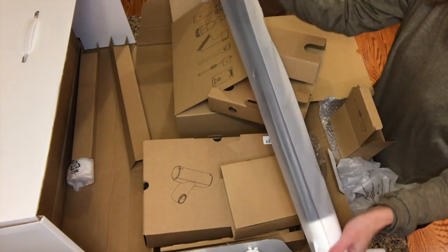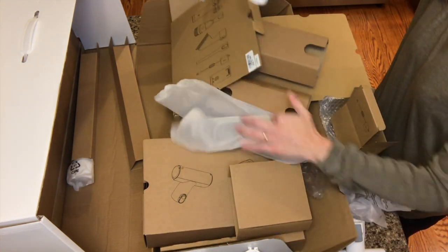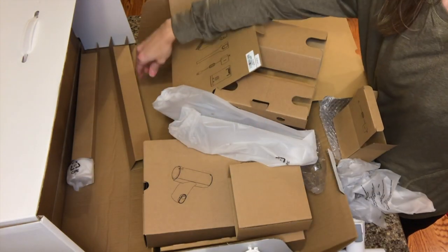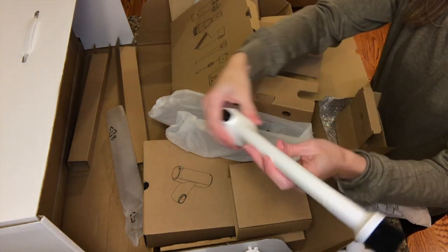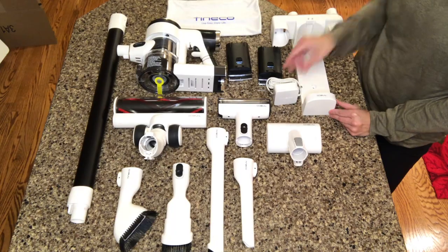I also showed the second piece to the wall-mounted dock. This piece is the extender tube that will attach directly to the main body. Last but not least is a flexible long crevice tool — it has a part that extends out, it's flexible, and it's great for those hard to reach areas. Here are all the pieces laid out so that you can see them all.